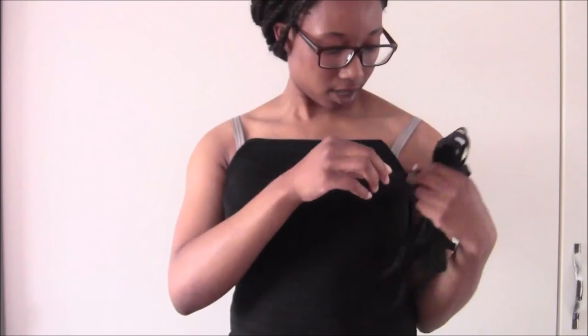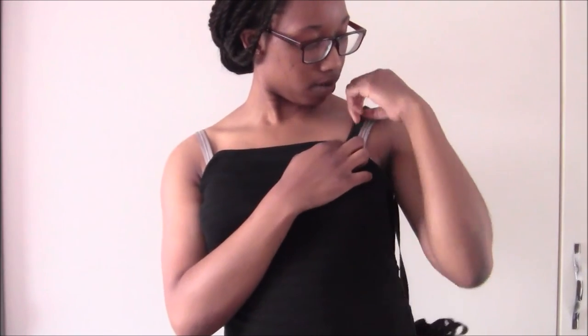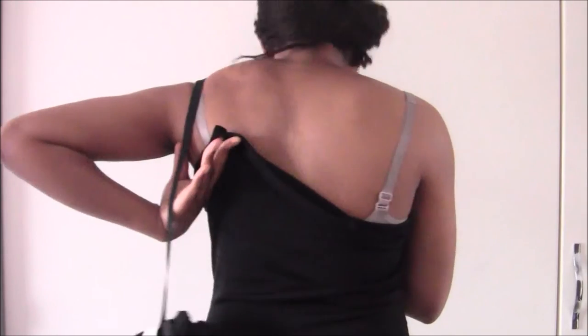Unless you want a strapless dress, you're going to need to add straps. I simply guesstimated the length of strap I would need, cut it to that length, and then hand-sewed it onto the inside of the hemmed garment.